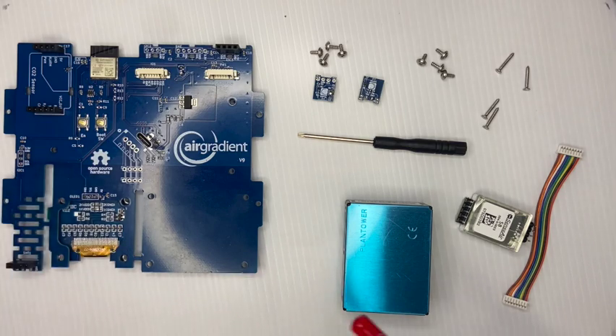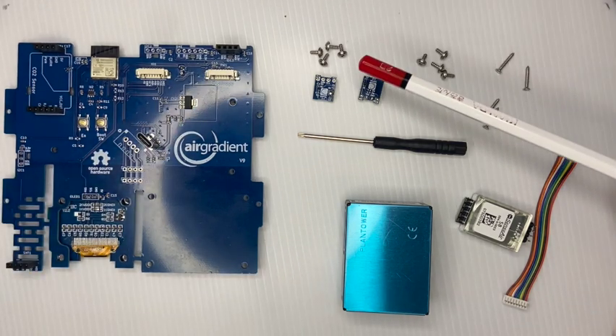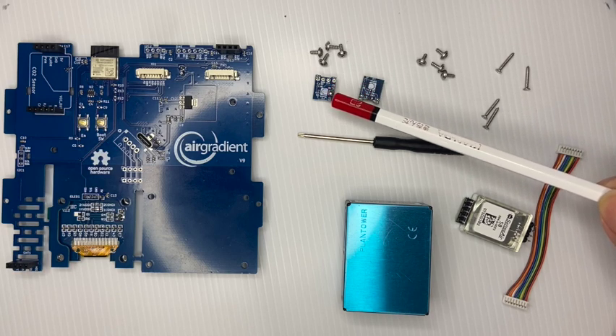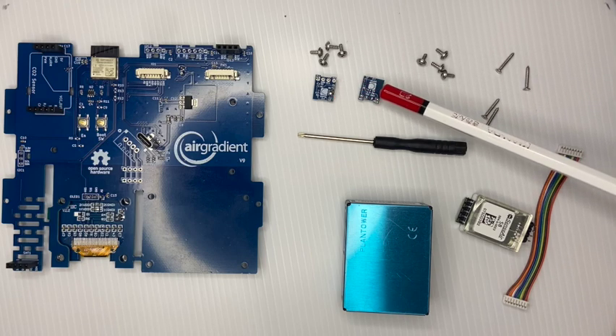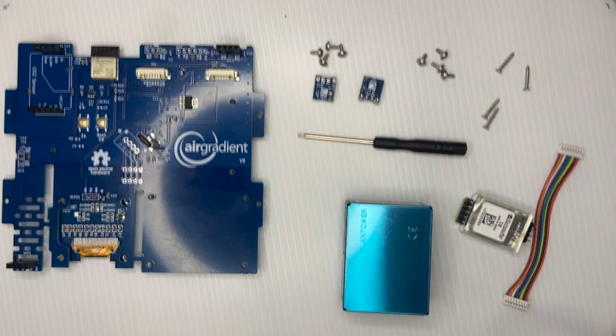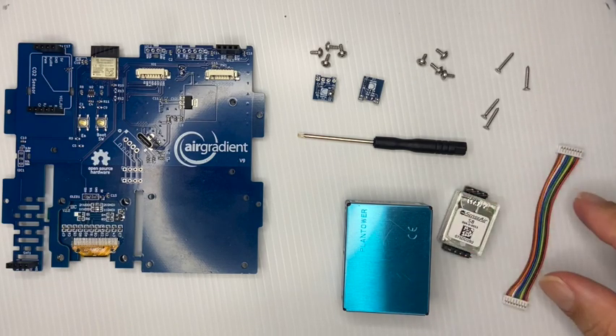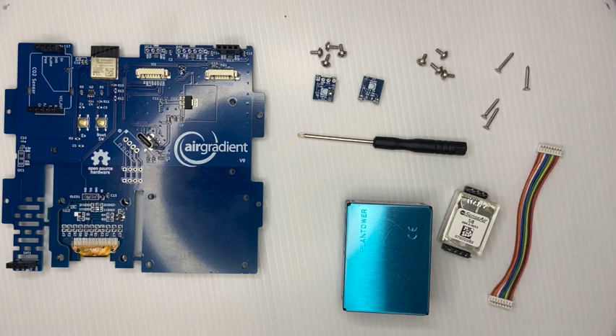Besides the main board, we have the TVOC sensor — you can see that with the white dot in the middle. Then you have the SHT41, the temperature and humidity sensor. And here you have the Plantower PM sensor, the Senseair CO2 sensor, and the cable for the Plantower.